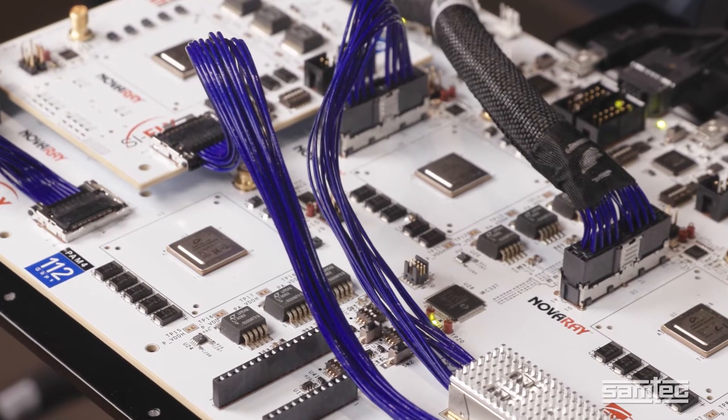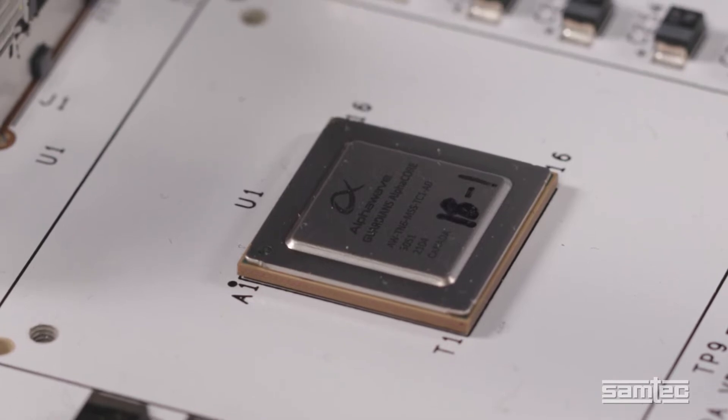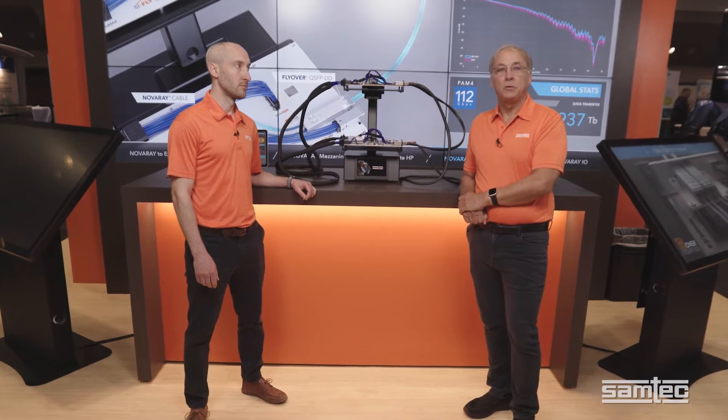Each board has four ALPHAWAVE ALPHA-CORE multi-standard SERDes. For a closer look at exactly what's going on here, let me introduce you to my friend and colleague, JR.